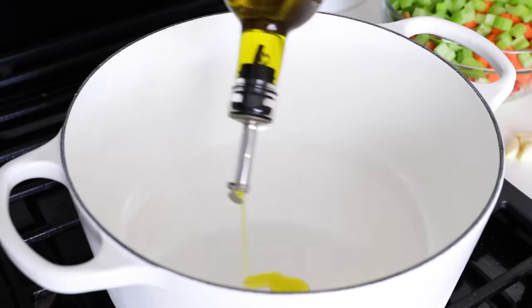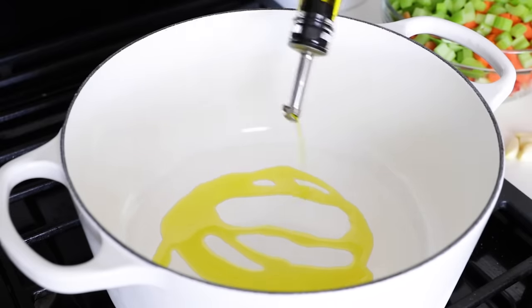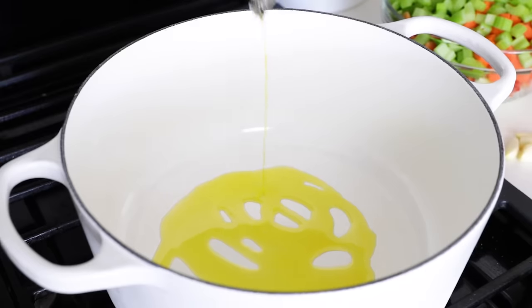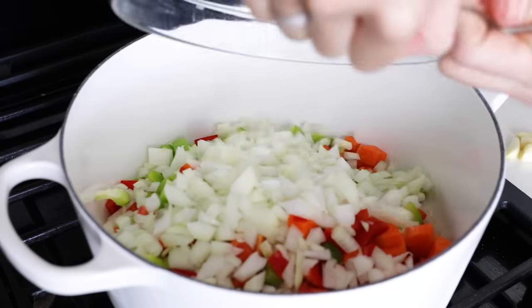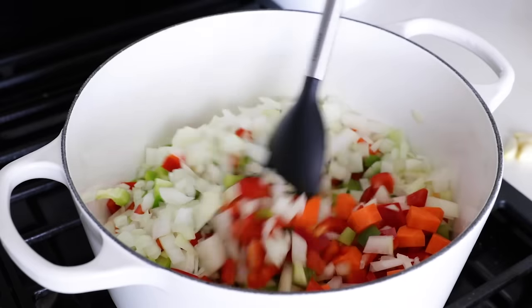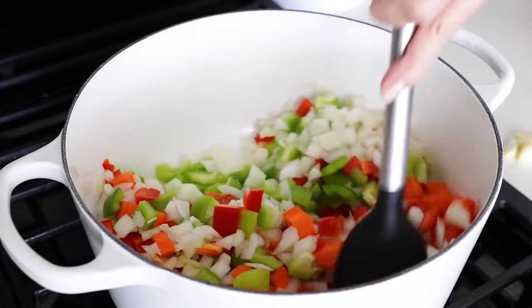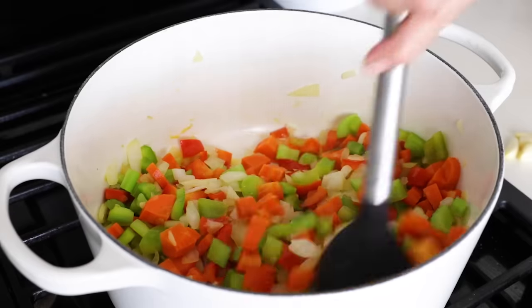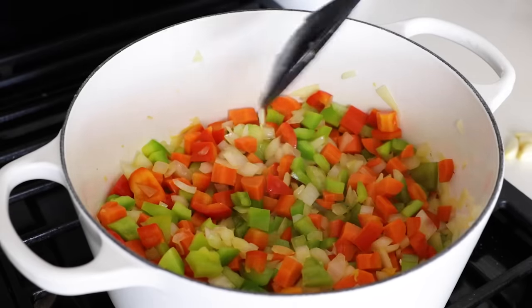Now that your mise en place is done, it's time to get cooking. Add two tablespoons of olive oil to a large pot on medium-high heat, and then toss in your bowl of diced onion, bell peppers, carrot, and celery. This is a basic mirepoix mix plus the addition of bell pepper, and it adds so much flavor to the chili. Give it a stir for four to five minutes, or until the onion is starting to become translucent and the veggies are softening.